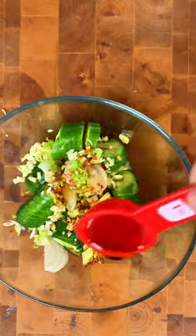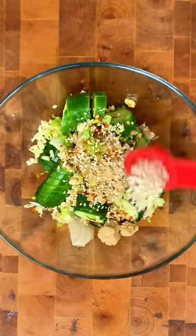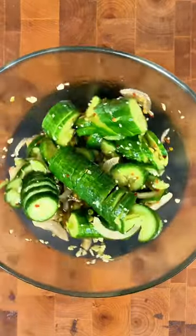The marinade's super simple and what I love about it is you can adjust the sweetness and spiciness based on your personal preferences. The full recipe's in the captions below.